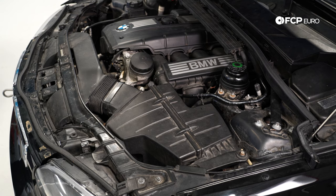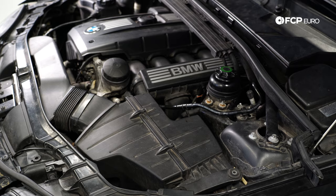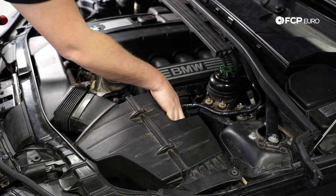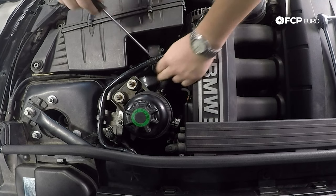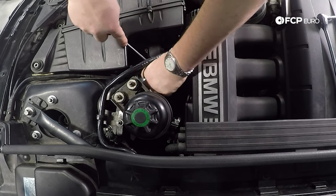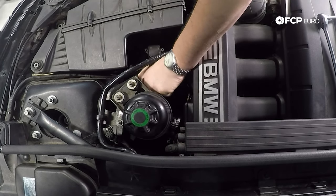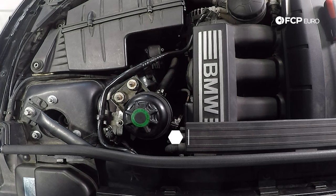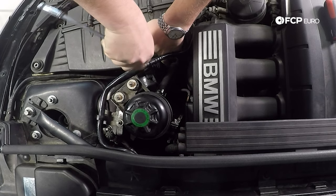We are going to start by removing the air box — that's going to be two 10-millimeter bolts over on the driver's side of the vehicle. Once you've got those 10-millimeter bolts out, you're going to want to disconnect your mass airflow sensor and loosen the outer hose clamp on the intake tube. To take the mass airflow sensor off, use a little flathead screwdriver and very gently lift up the tab — it's pretty delicate. Once that's unplugged, move it to the side. Then use a 6-millimeter socket to get down on the clamp — I prefer a socket, as flatheads tend to round.